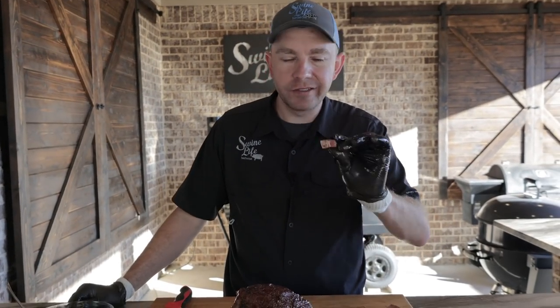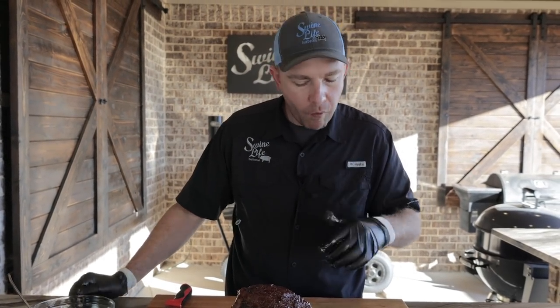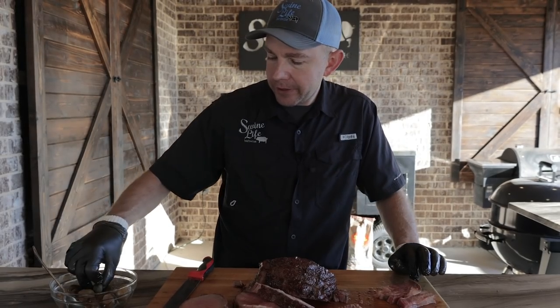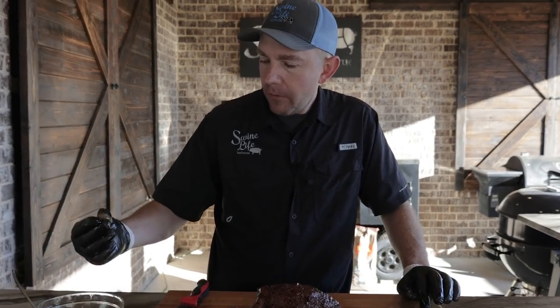Go in here and get some of that spinalis — I know it's going to be dynamite. Melt in your mouth, packed full of flavor. Go ahead and try these mushrooms alongside it. It's hard to beat beef and mushrooms — that's my two favorite food groups.